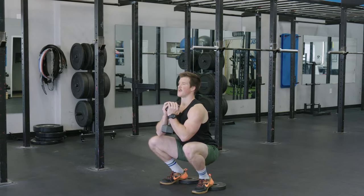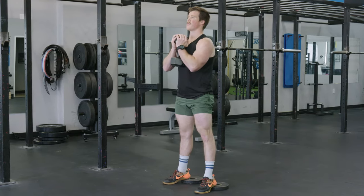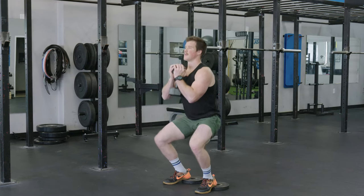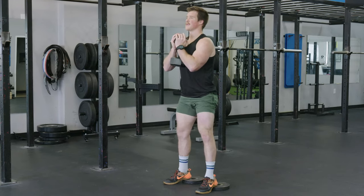And our chest is up. As we come up we push through the feet, flexing the quads, and we're down. Nice and smooth, sitting nice and low into that squat.